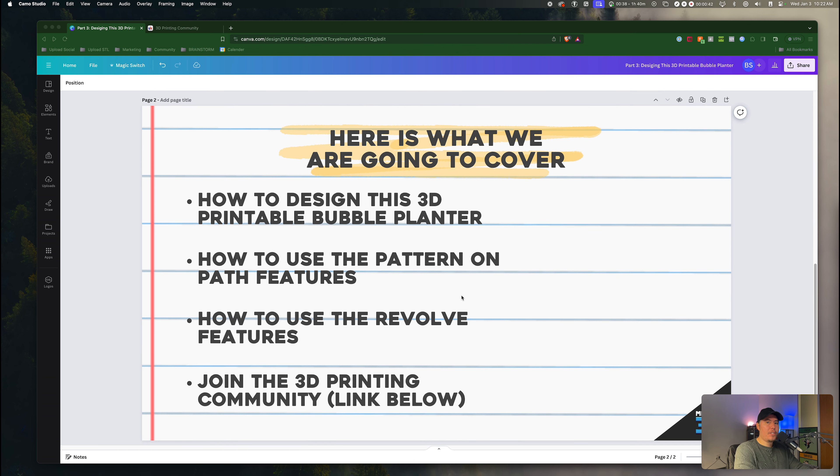The very first thing we're going to cover is exactly how to design this 3D printable bubble planter. We'll also learn how to use the pattern on path feature to create multiple patterns within Fusion 360, and how to use the revolve feature to revolve sketches and profiles. Feel free to join the 3D printing community within the description, where we cover topics just like this and you can get more expert advice.